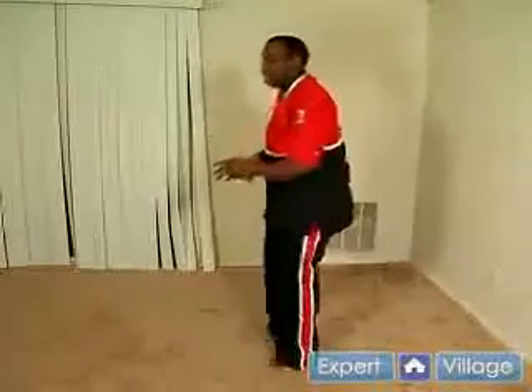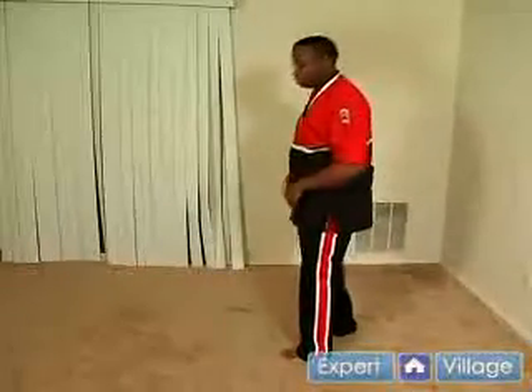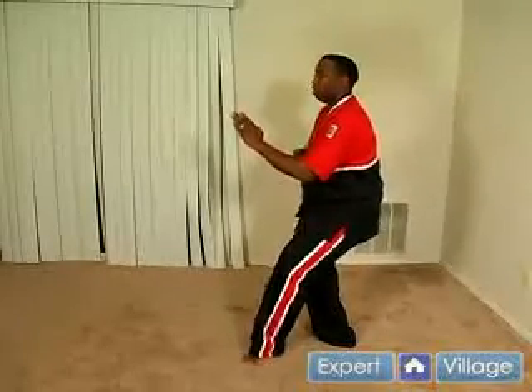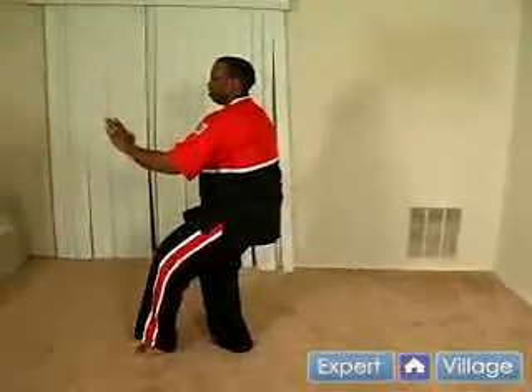In all your stances you want to stay low to the ground, you want to stay centered. You do not want to be bouncing from stance — that's not how you keep your center of gravity. You keep your center of gravity by staying lower to the ground. So you're going to be here, moving forward, low, come up.